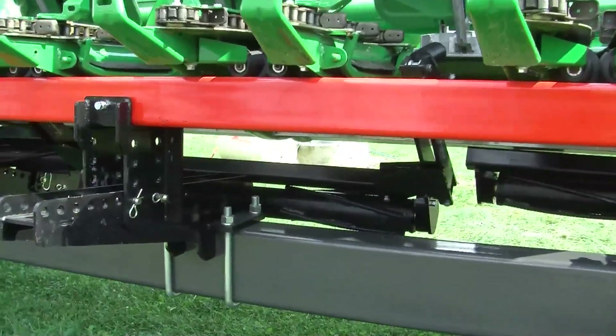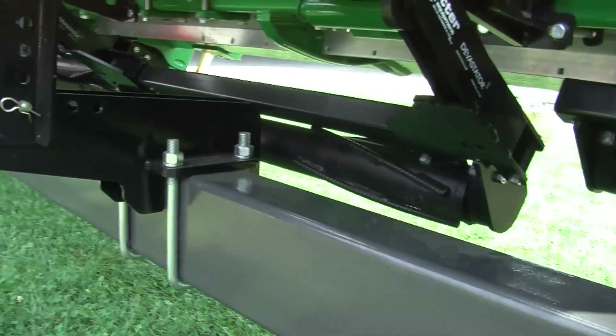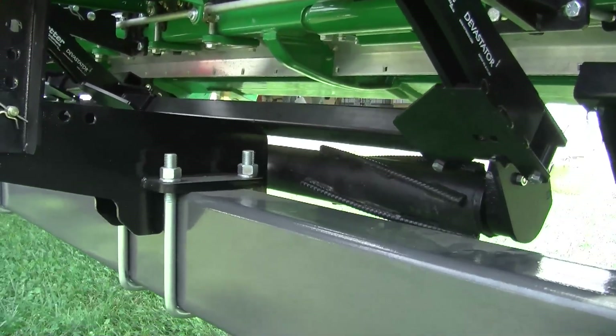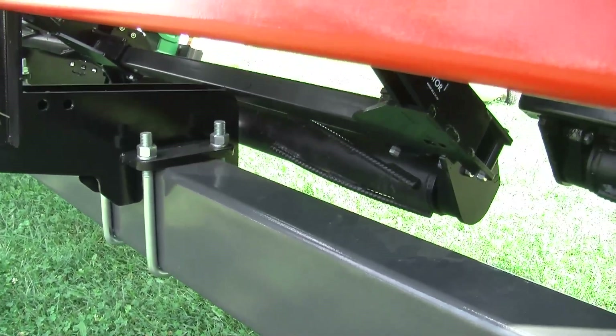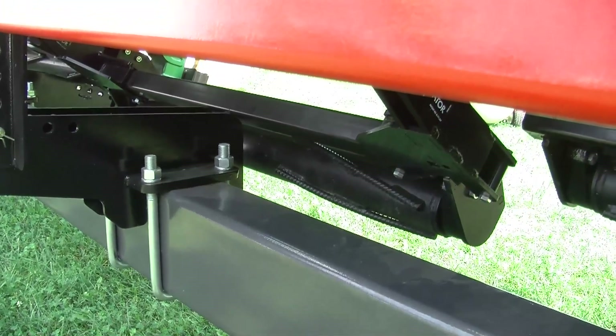The Stalk Devastator is a roller design that you put on the bottom of your corn head. The whole idea is we're adding spring pressure to the roller, trying to get those stalks flat against the ground before the combine, the grain cart, the tractor pulling the grain cart, or any tillage equipment — before anything else is driving over those corn stalks.